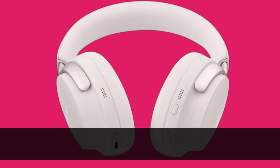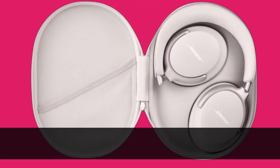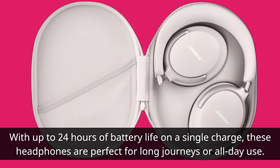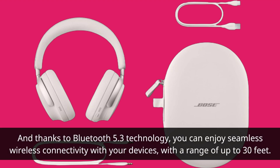Whether you're a bass enthusiast or a lover of crisp highs, the Bose Quite Comfort Ultra headphones deliver audio perfection. With up to 24 hours of battery life on a single charge, these headphones are perfect for long journeys or all-day use. And thanks to Bluetooth 5.3 technology, you can enjoy seamless wireless connectivity with your devices, with a range of up to 30 feet.